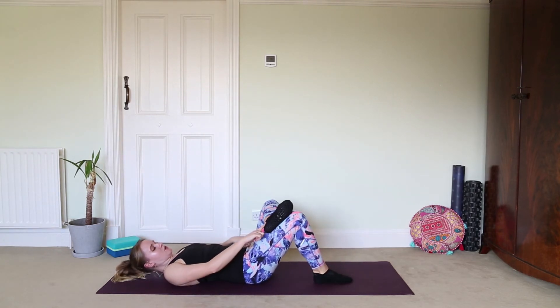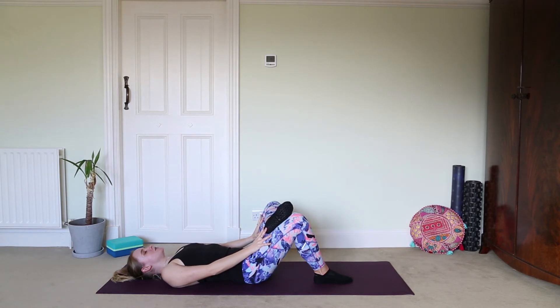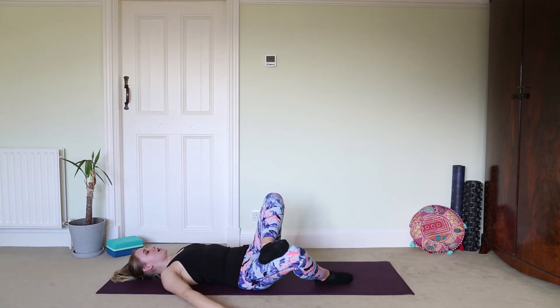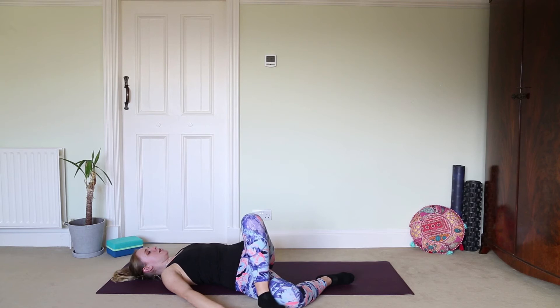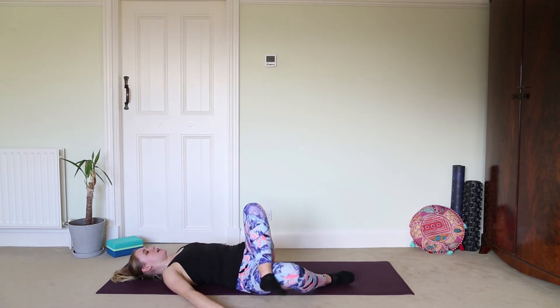Inhale all the way back to center, then switch sides. Place the right foot down, take the left ankle onto the thigh, and take a hand to each thigh — gently just almost pressing away, creating length in the spine. Breathe in and out through the nose and enjoy this release. Allow the shoulder blades to melt into the mat, allow those hips to release and rotate. Then take the hands out to the side, palms pressing down, and release the legs to the right for your spinal twist, keeping that left knee heading toward the sky.